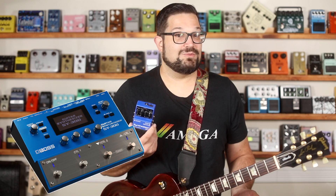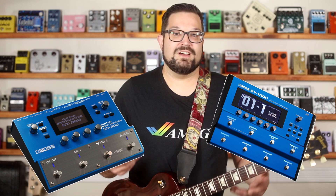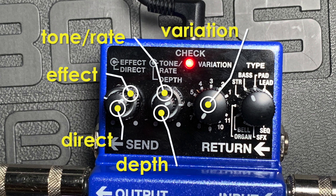This is sort of the simplified greatest hits version of the SY-300, which in and of itself is a simplified version of the SY-1000. Those more expensive synths give you a lot more knobs, a lot more buttons and nice big displays. On the SY-1, you get six knobs and no displays. And yet somehow it just works.